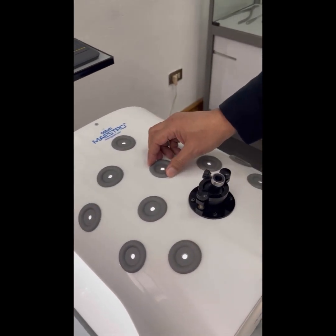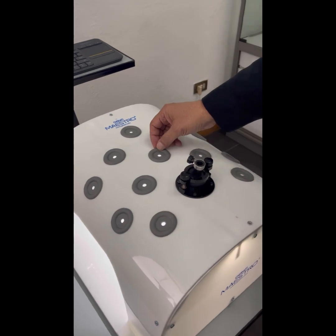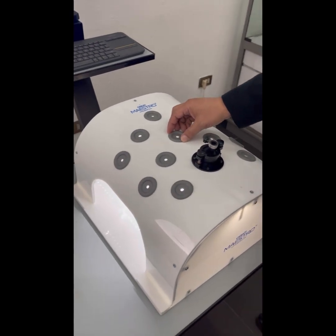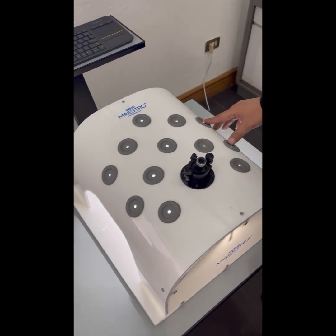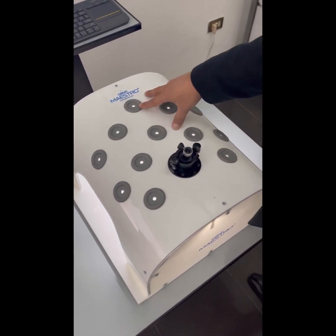The instrument insertion ports are made up of silicone material and there are 5, 7, 9, and 12 different insertion ports available.